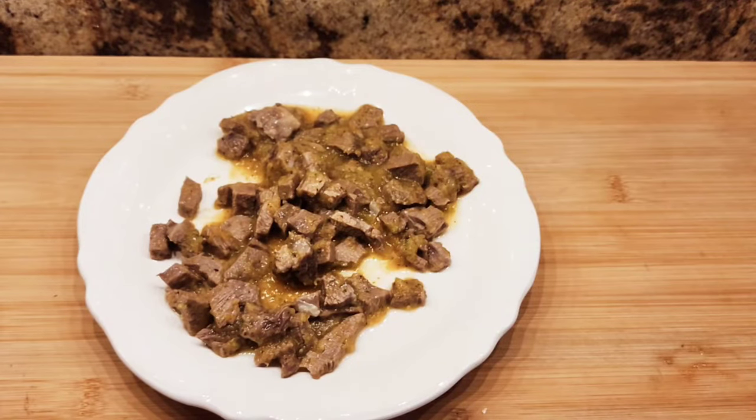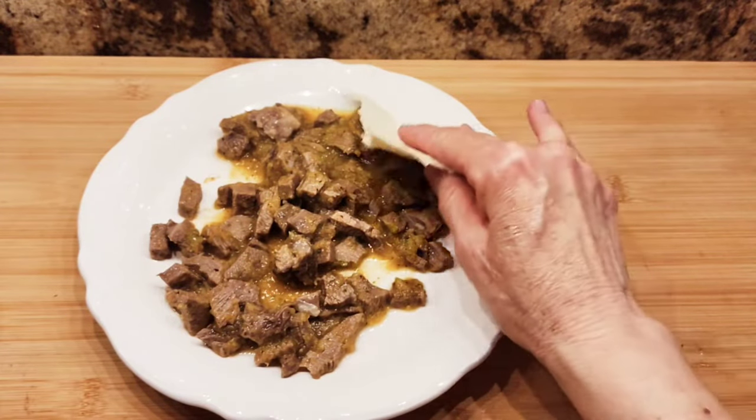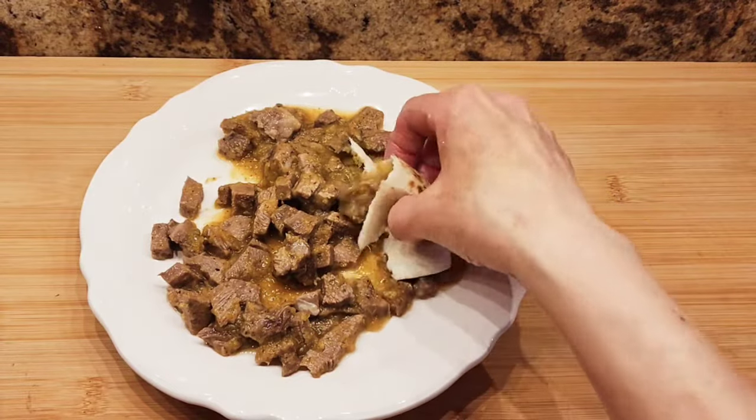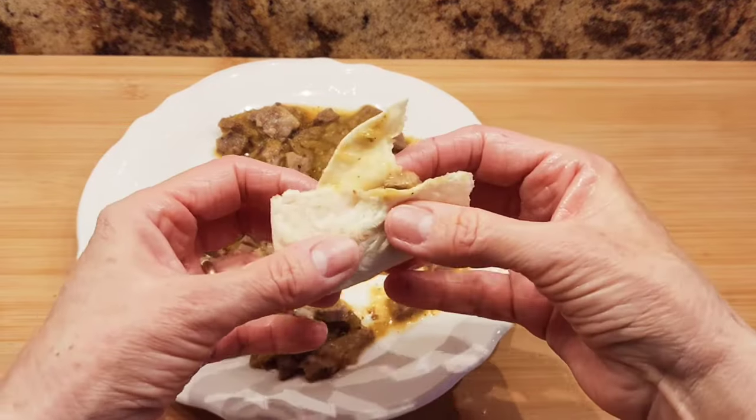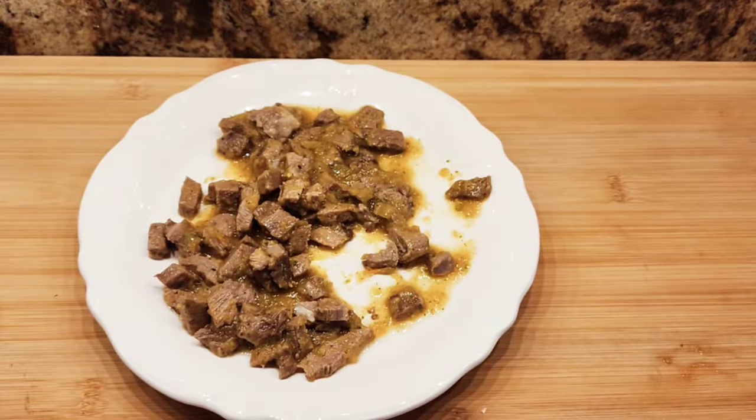This was really good. I'm showing it on a plate — I just grabbed a flour tortilla and ate it like that. Very, very tasty.